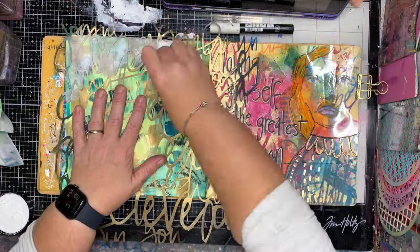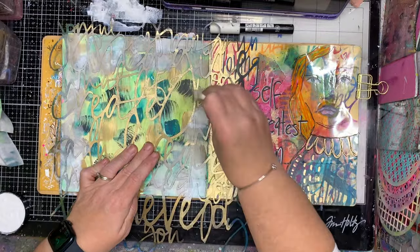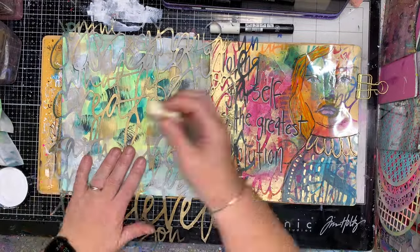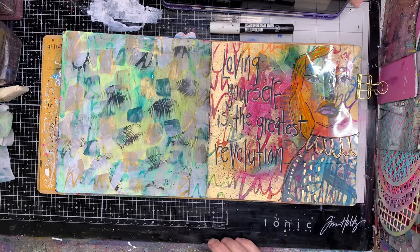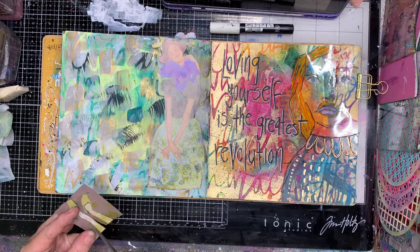Because it's quite an interesting background — some of it's quite in your face — I want to bring it all together. So I'm just going in with my white paint and stenciling over a big loopy stencil over the background. This helps to calm down the background a little bit and help tie it all together.